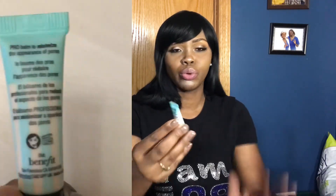The next item is the Benefit POREfessional Pro Balm to minimize the appearance of pores. This irritated me — it was actually making my pores bigger. This is the second time it's done that to me, so I'm probably never going to repurchase it. You're supposed to minimize pores, but after using this my face looked like there were craters on top of my skin. That's a no from me.